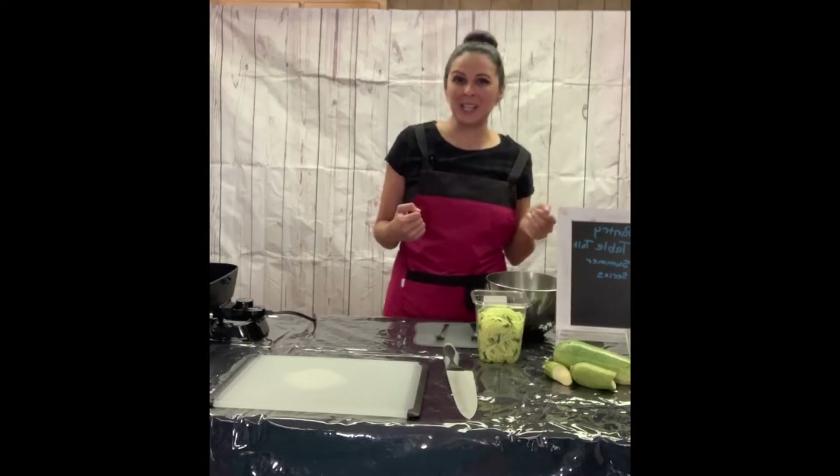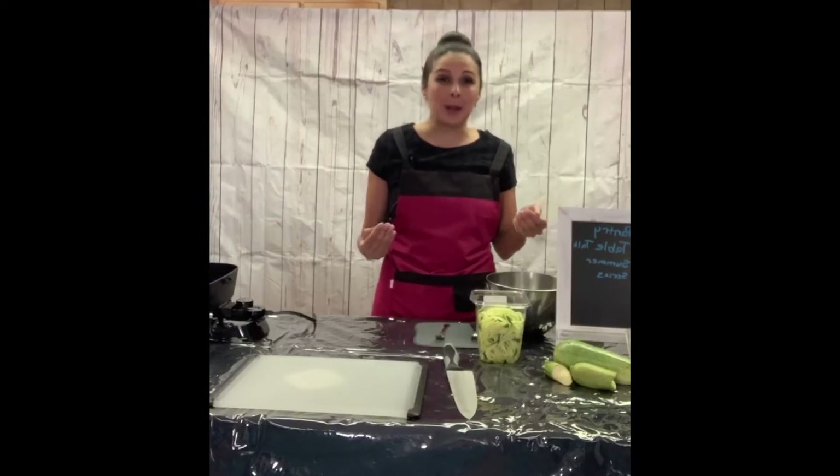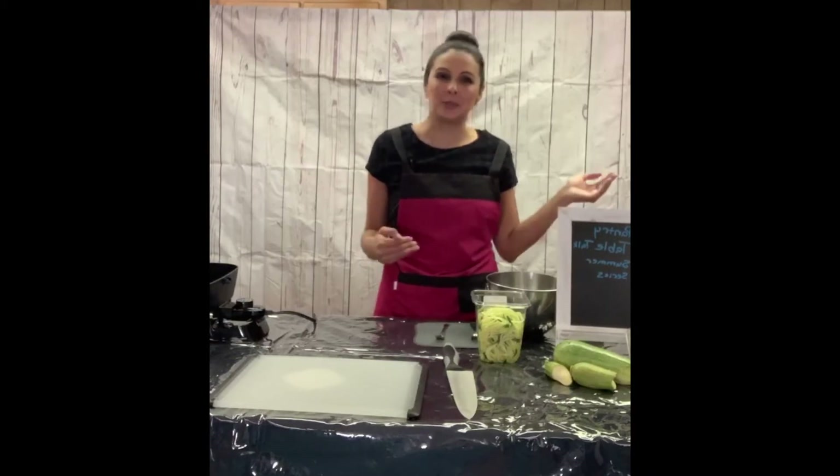If you are a parent and you want to make dinner an event, you can get a zucchini spiral maker almost anywhere. I was checking on Amazon — they sell them anywhere between ten to twenty-five dollars.